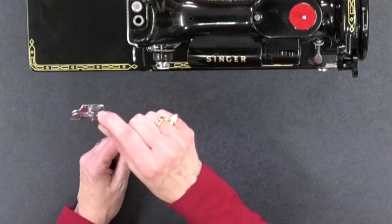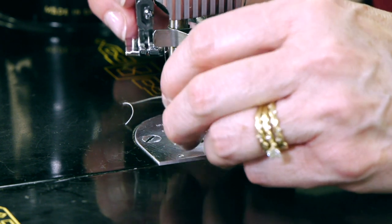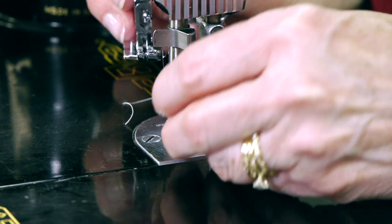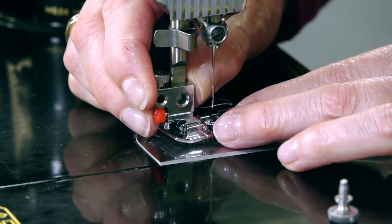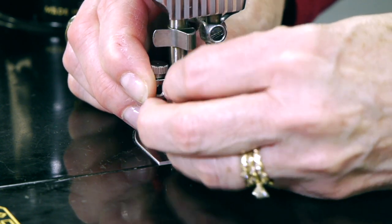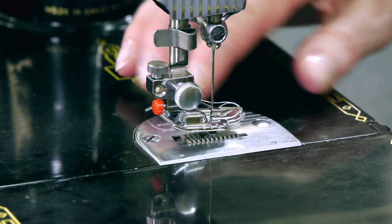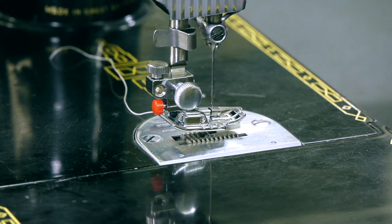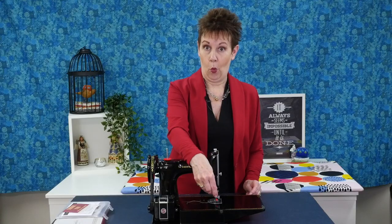I've got my Singer Featherweight 221 model here and I wanted to see if these feet would fit on it. I've got the low shank adapter on it. You need to take off the little screw that holds the foot on and get this adapter in place — the trickiest part is lining it up with the hole on the foot holder. Once lined up, it fits on perfectly and works perfectly.